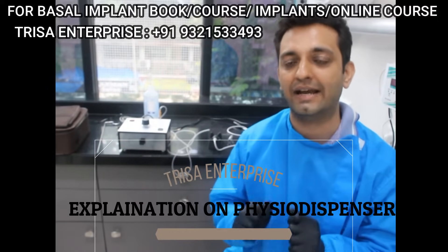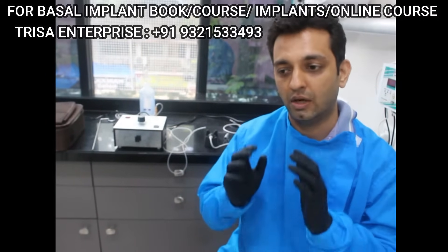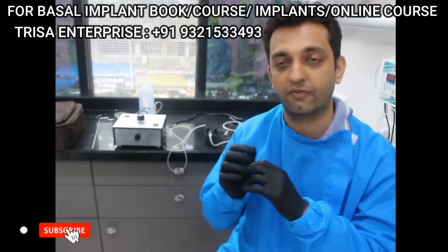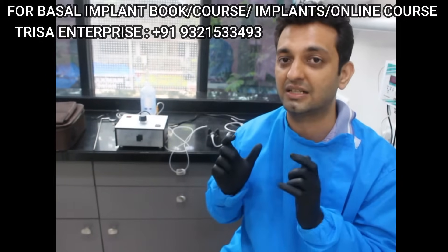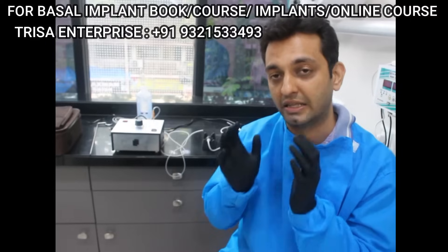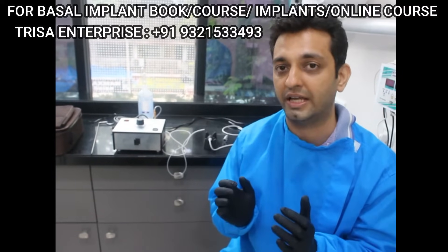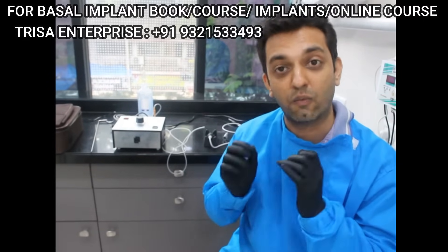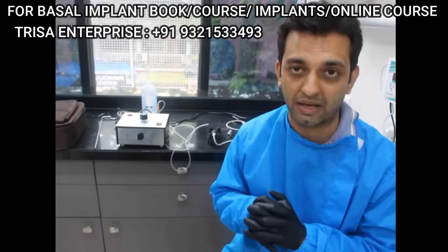Trisa Enterprise has come up with one of the most needed and most amazing products — the physio dispenser. I have used the WNH, the Coxo physio dispenser, and physio dispensers from almost all companies. The heart of the physio dispenser is its motor. I have traveled across countries and found that one of the best motors comes from Korea. We have shipped that motor to India and created this Make in India physio dispenser at half the price of a Coxo and one-third the price of a WNH physio dispenser — but it works as good as any other physio dispenser in the market.